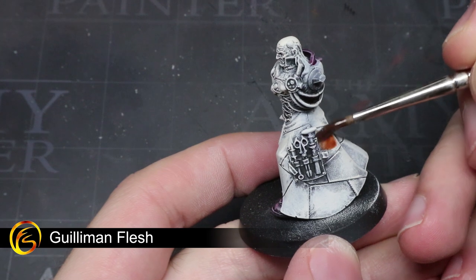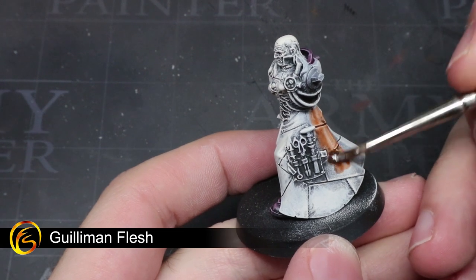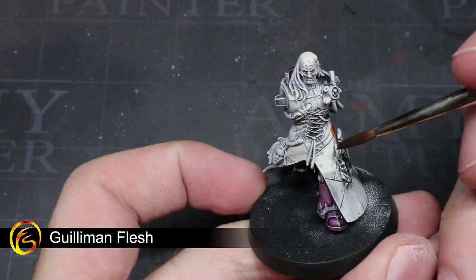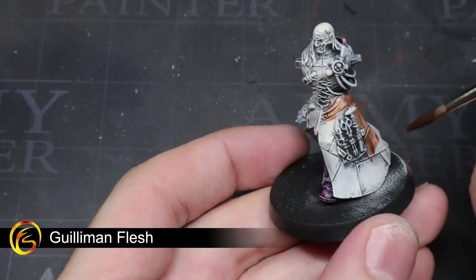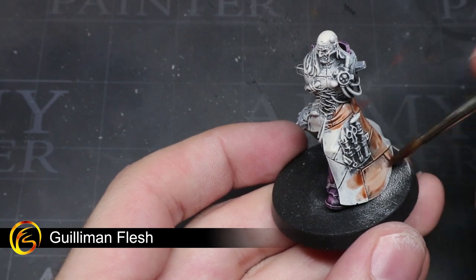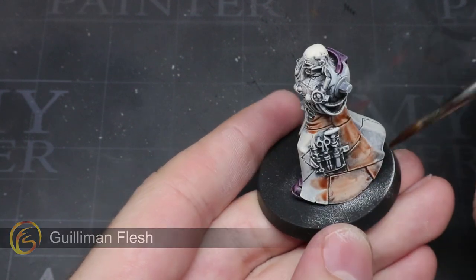Using some Guilliman Flesh, we can start to tackle the fleshy areas of the model. These areas include the coat, the flesh cage on the power pack, and the skin on the shoulder pad. Leave the face of Bile and his severed head alone for the time being as we'll be tackling these later on.